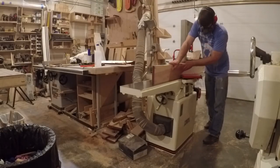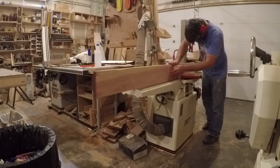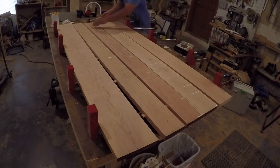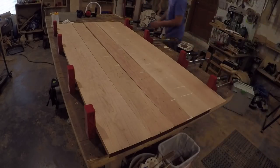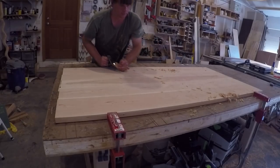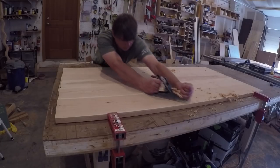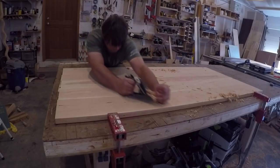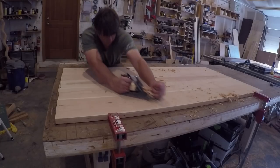Building the top and shelves was pretty standard woodworking: rough cut the lumber to length, sent it through the planer, edge jointed it, and glued it up. Even though I took my time and used floating tenons to help align the boards, the top still had a few spots where the boards were slightly out of line. So I went over the whole thing with a hand plane to flatten it before sanding and finishing.